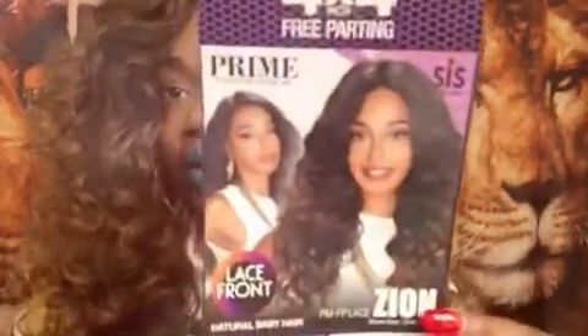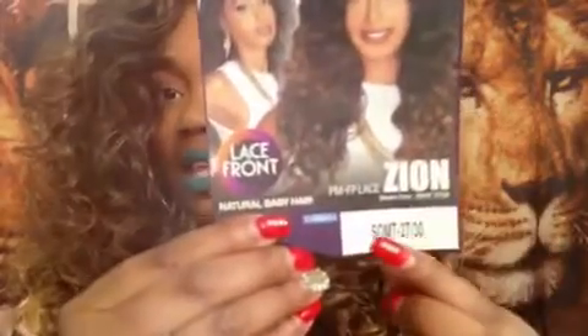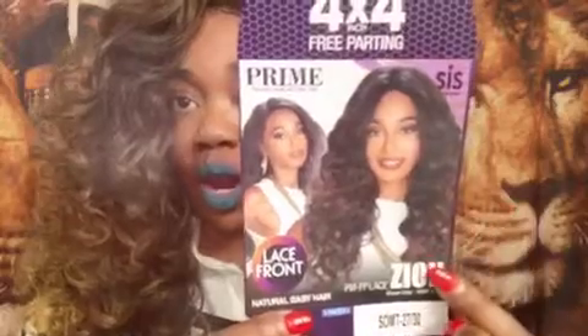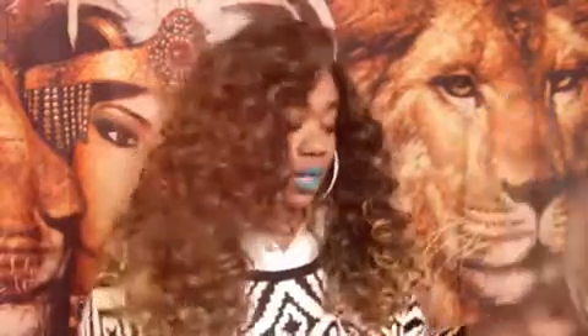This is also part of their Prime Human Hair Natural Mix collection. This is a 4x4 parting and it's called Zion, in a color Sombre RT 2730. This is the wig on the model — absolutely gorgeous. That is the color I do have. Now the wig looks gorgeous on her, but you're getting way more curls in person, which is a good thing if you like a really tight curl. You can also finger comb it if you'd like.